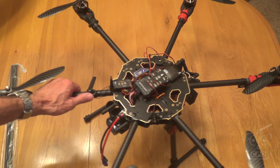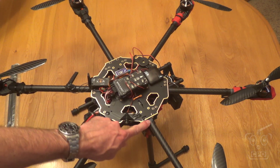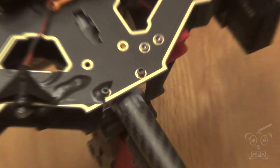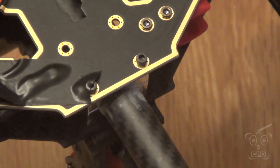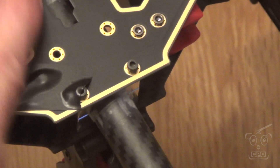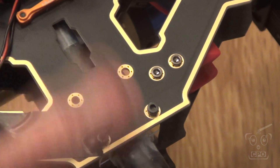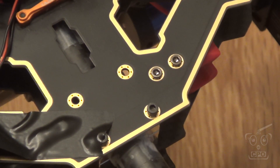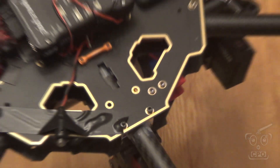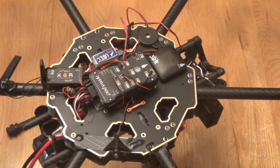Also, where the boom goes into the frame, I use tape there as well just to lock that in. So every place that there's some clamping on the boom — inside here and here — I have tape wrapped around. Not even double-stick tape, just regular scotch tape, although I was thinking about using double-stick tape. I just didn't have any handy when I did it, but this works just fine.